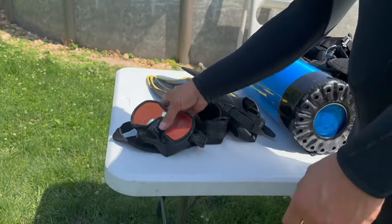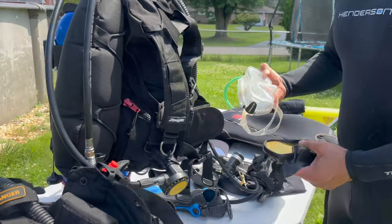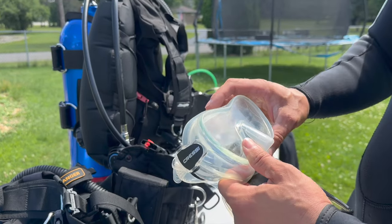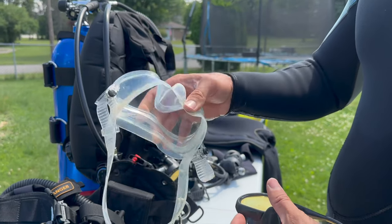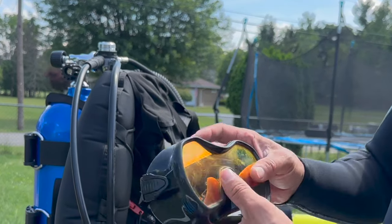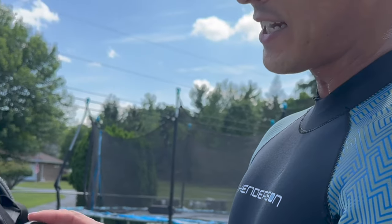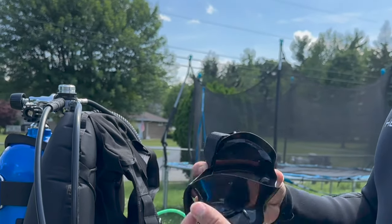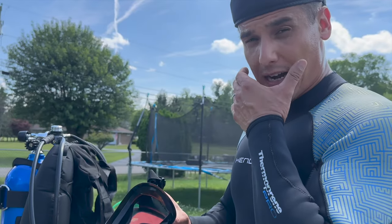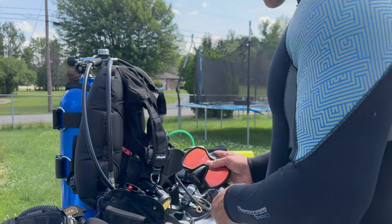Now let's talk about masks. There are different types of masks you can get for the little guys. I actually got this Cressi on Amazon — you can buy it at your local dive shop, I'm sure. These work great for children, especially kids with smaller faces. Then as they get a little bit older, Sea Dive actually makes this one here. This is one of their Rayblocker HD Series masks, and it works really well. It's made for a smaller face — I have a very narrow face, and some of my kids do as well, so this is a great little mask for them.